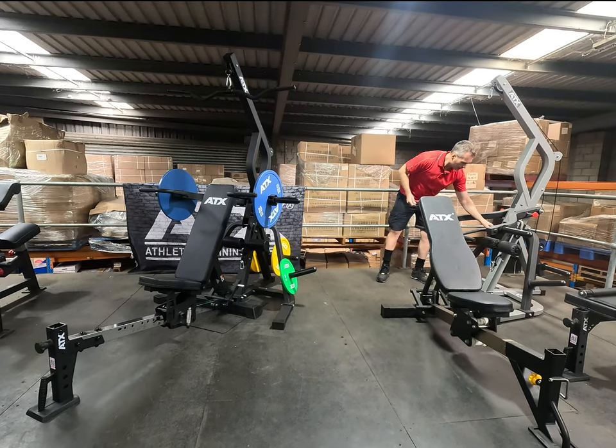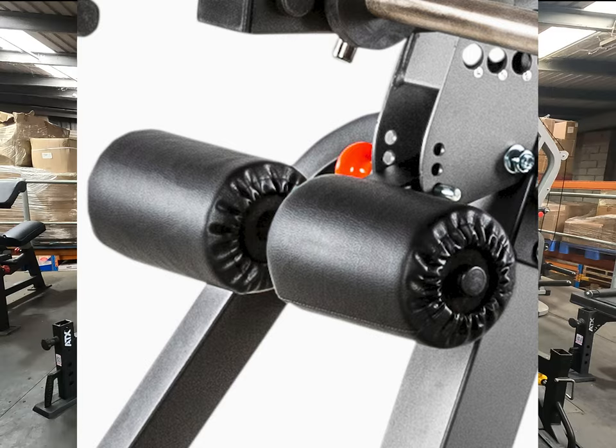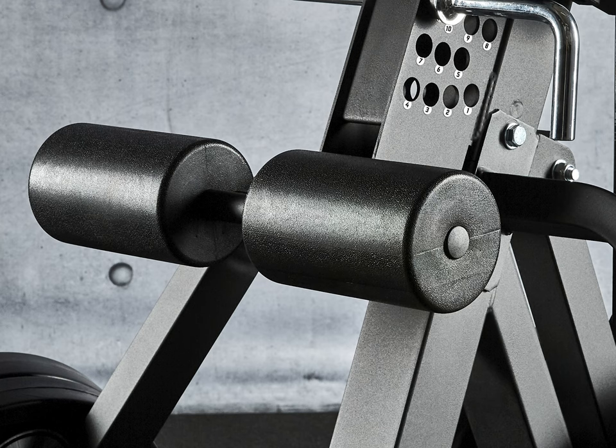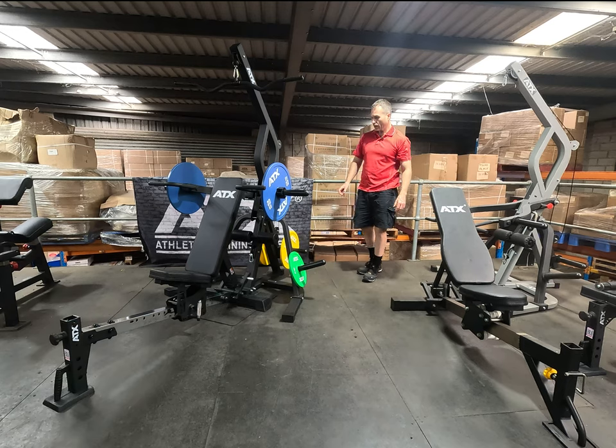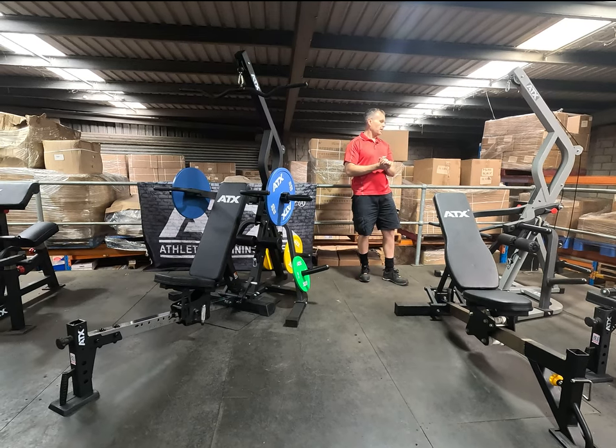Moving down, the old one had covered rollers. The new model now has PU rollers. Other than that, the gym is still largely the same.